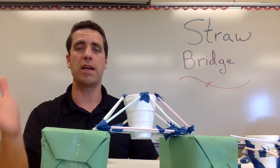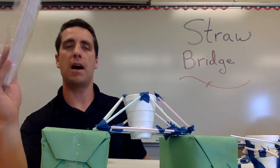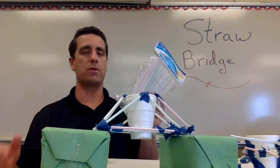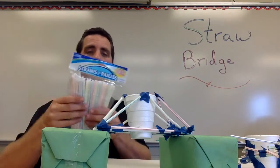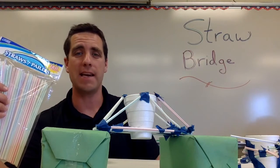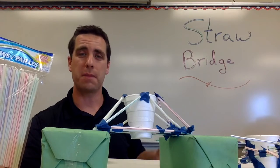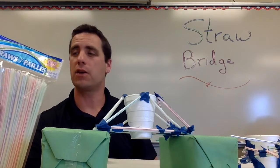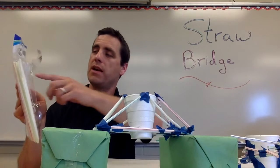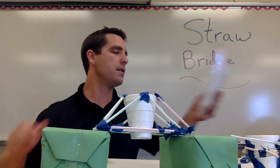For materials, you're obviously going to need straws. If you go to the dollar store you can pick up a lot — here I've got 180 of them in this package for $1, which is pretty much good for a classroom set. Each group is going to want somewhere between 10 and 15 straws. For younger kids maybe up to 15; for kids older than third or fourth grade, use fewer straws. It doesn't matter whether the straws have bendy parts or not.